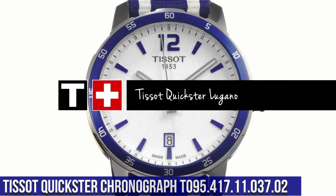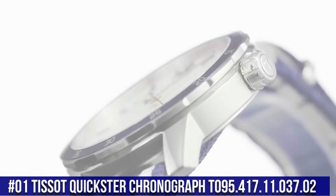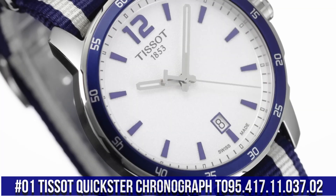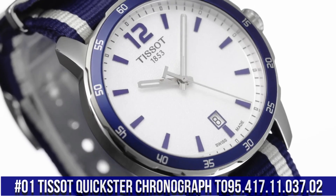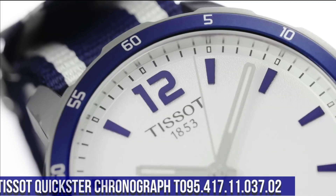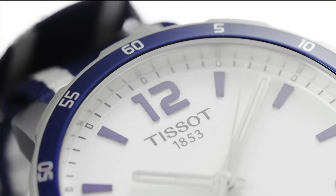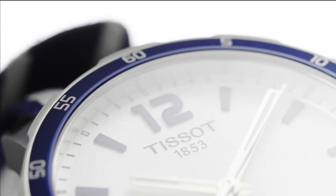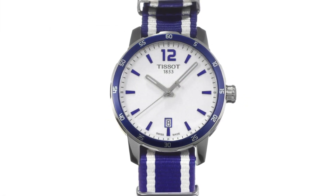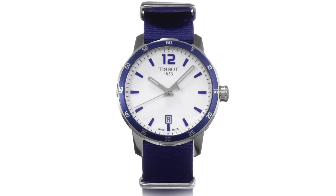Number 1: Tissot Quickster Chronograph, T095-417-11-037-02. Fixed stainless steel bezel with an inlaid black ring showing tachymeter markings. Silver dial with luminous gray hands and index hour markers. ETA caliber G10-211 quartz movement. Scratch-resistant sapphire crystal.